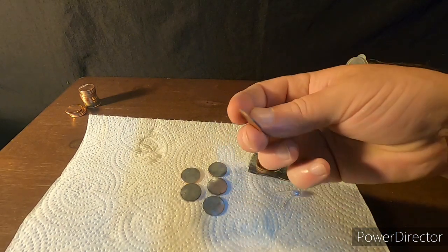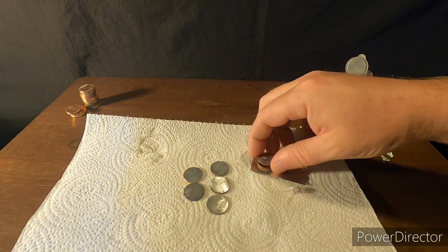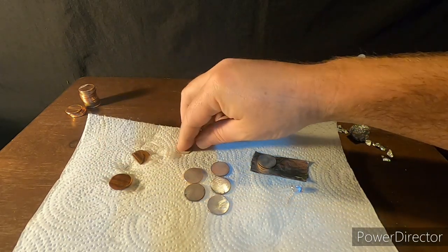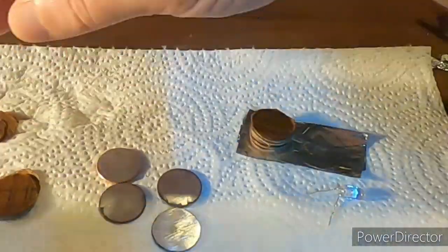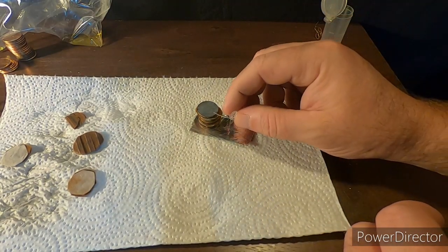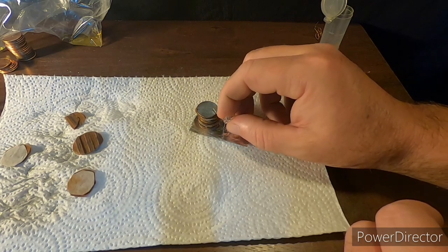Now we're going to go ahead and build more onto this battery. We're going to take another penny, put the copper side down — that way they're all facing the same way — put it right on top, and do the exact same process with more of the cardboard. Now that we've got our pieces together, we're going to take our LED light and go test this thing out. The light did light up, so we have power to our LED.